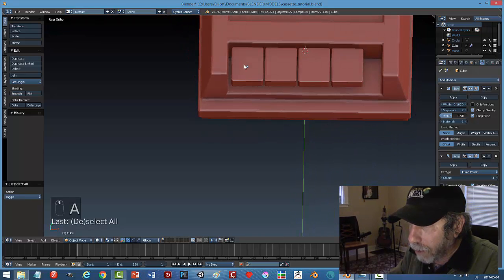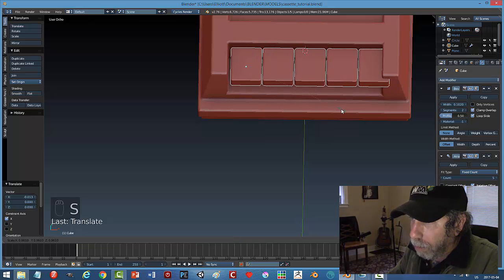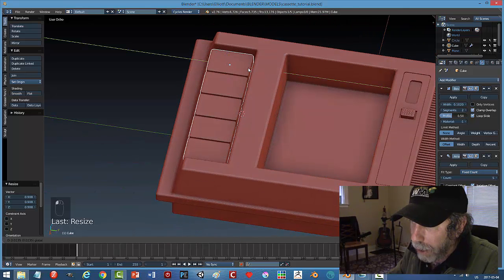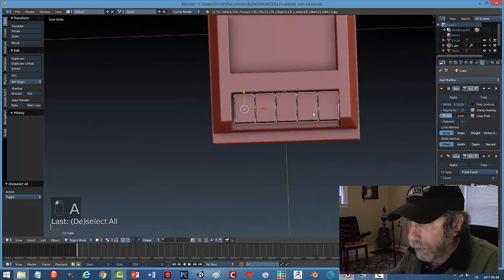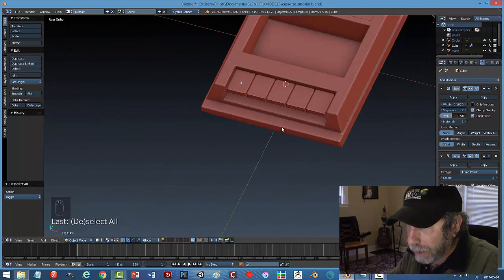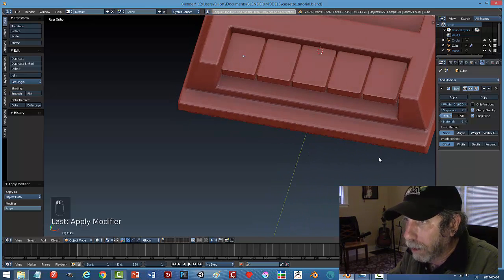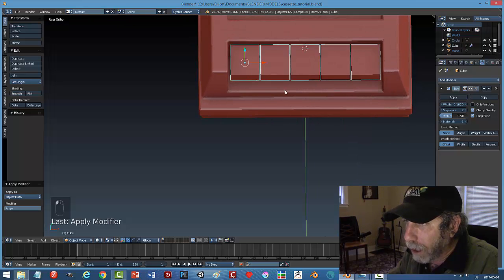Before getting too carried away, I'll add an array here. Setting the offset around 1.05, adding about five buttons total. If I just scale globally I could fit them all. They look pretty good actually, so I'll go ahead and apply that array.